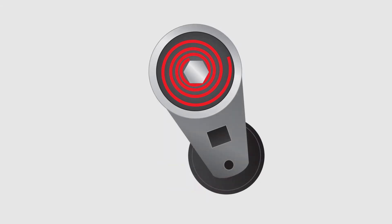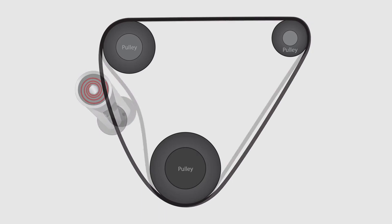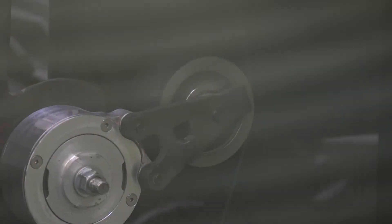The pulley is swung over, the spring is compressed, and the belt is put into place. Then the pulley is released and the tensioner spring decompresses, causing the pulley to apply tension to the belt.